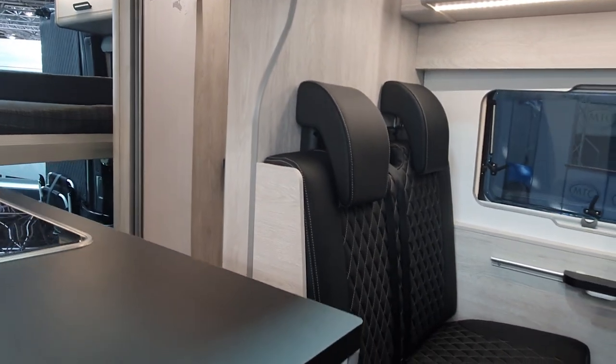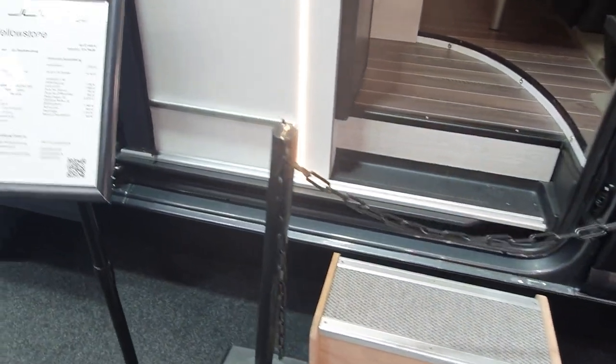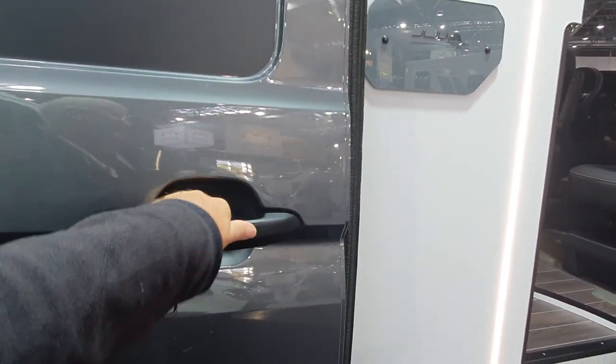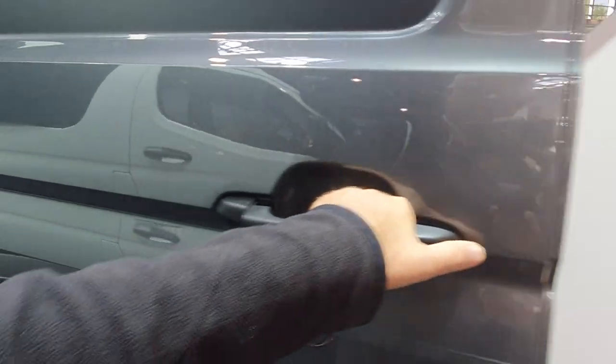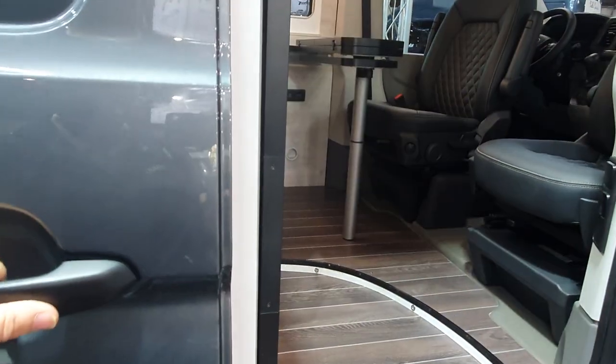Outside, you probably wouldn't have a railing there — or you might, who knows. I'm going to try to close the door now... I can't, sorry, there are some steps in the way.